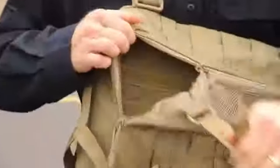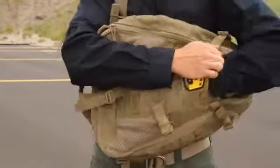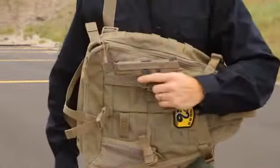The interior has room for loads of internal organization, and a quick access pistol pocket provides just the right balance of storage for your everyday requirements.